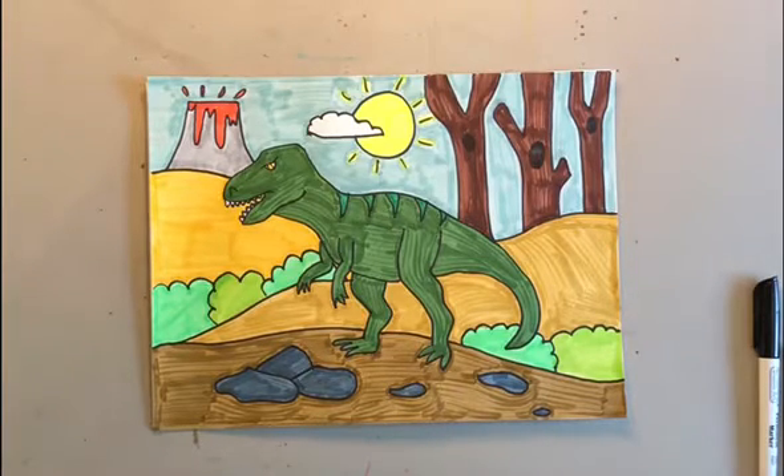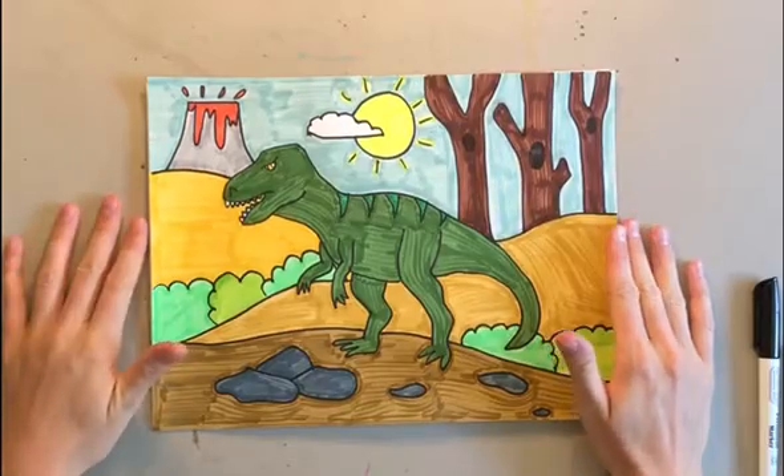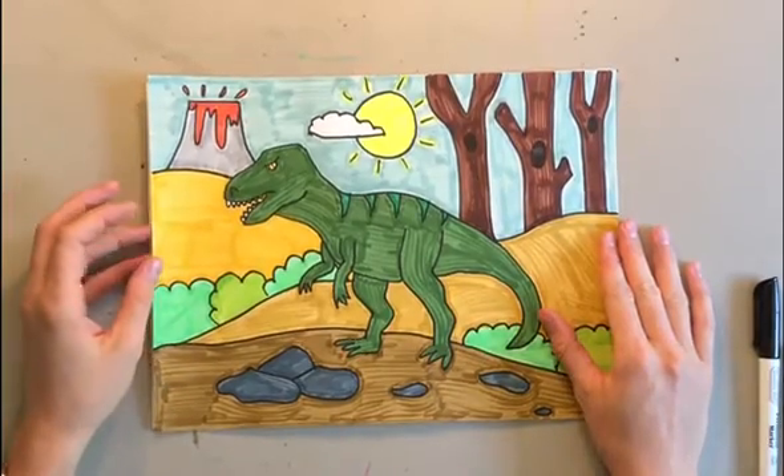Draw along to make your own prehistoric dinosaur scene picture. We're going to draw our T-Rex first, and then you get to pick your background. I will show you how to do the background that I created, but you can make it your own. I hope that you make a beautiful dinosaur and you love your picture.